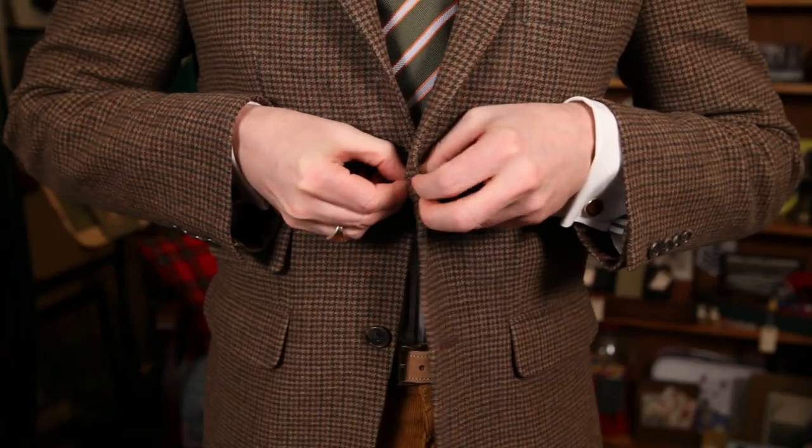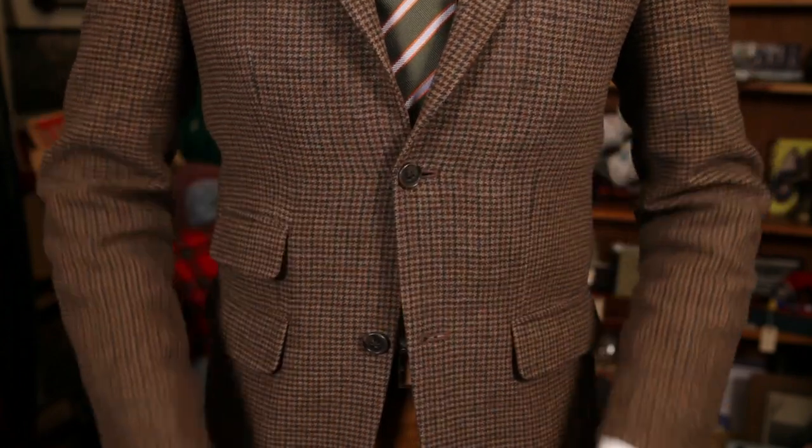Even though years ago the style was to button more buttons, the style now is to only button one on a two button jacket, like I'm wearing here, and it's only the top button, never the bottom.